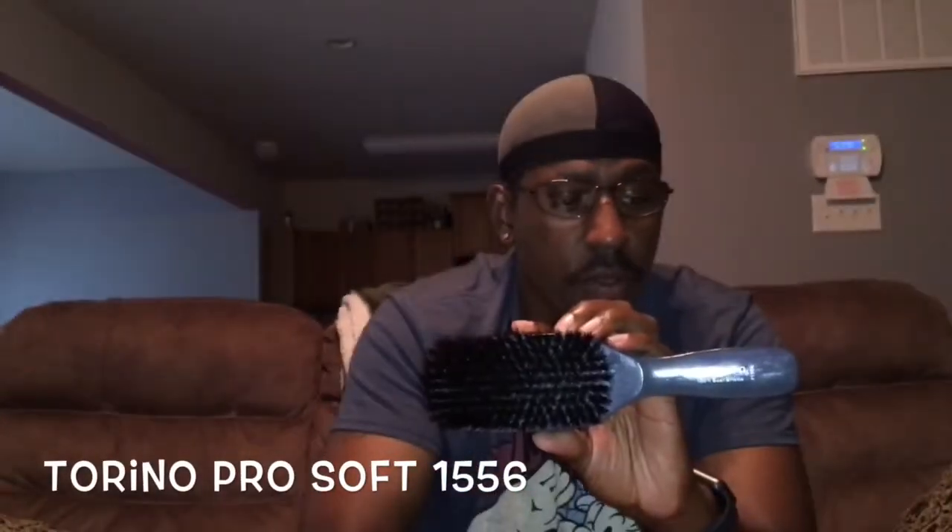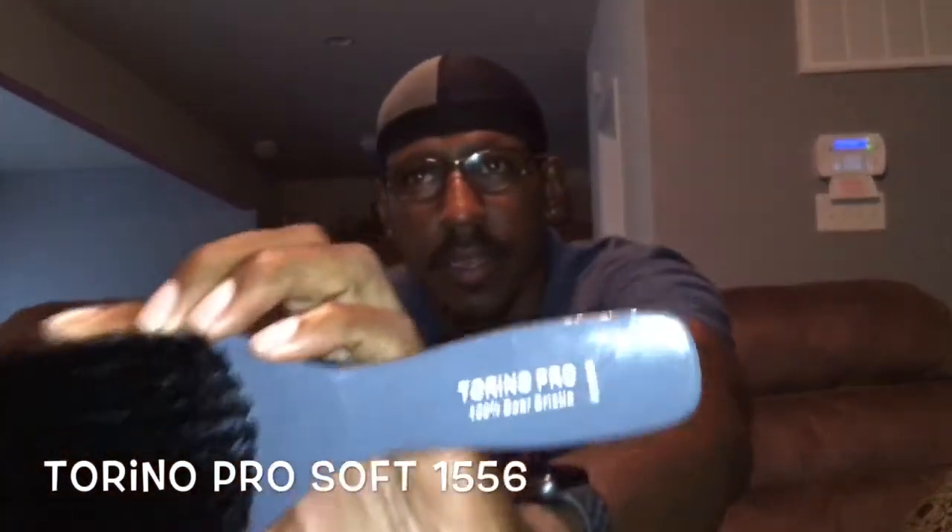Then we got my club Torino Pro — the 1556. This thing right here is an awesome finisher. I don't know if y'all know anything about that pink panther, but this is on the line of that, being that it's black bristles. The texture is a little bit harder than the blonde bristles, but this is up there with that pink panther to me. One of the best finishes in the game.